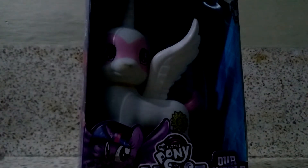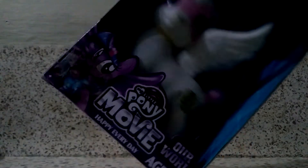So today I'm going to unbox this My Little Pony the Movie Pinkie Pie. She's a very cool Pinkie Pie, and she's a princess.